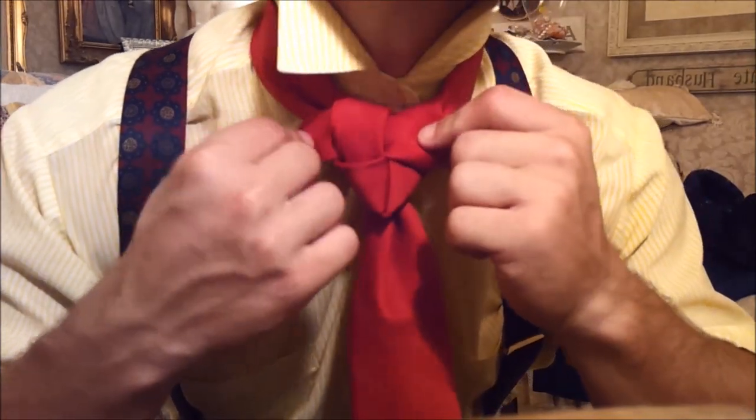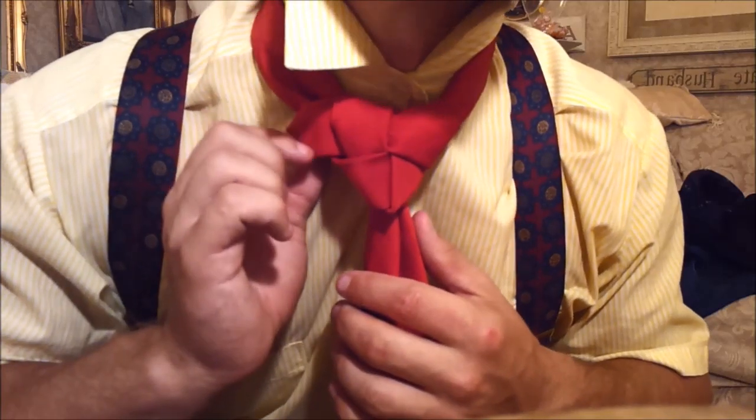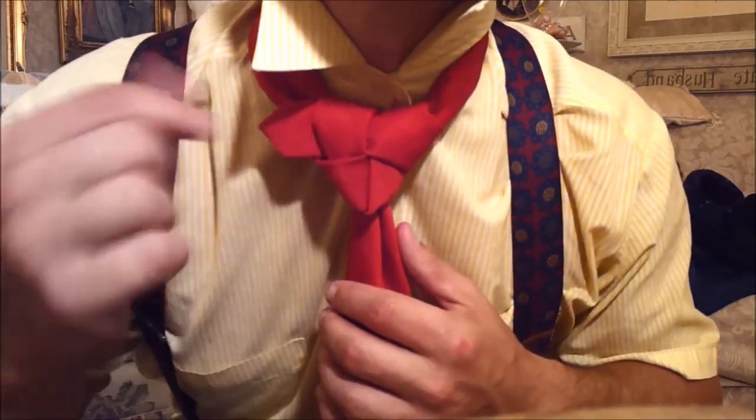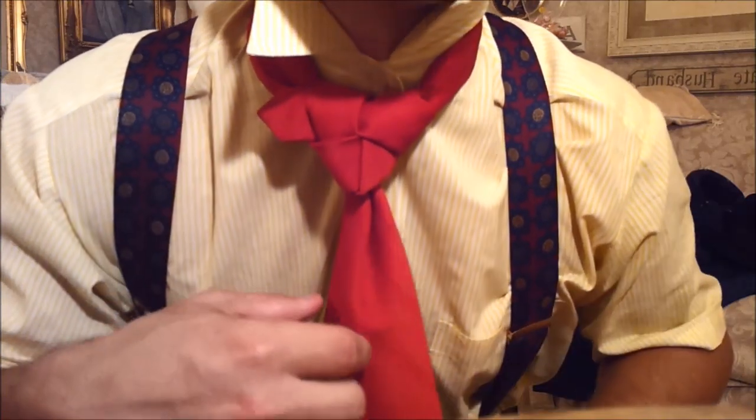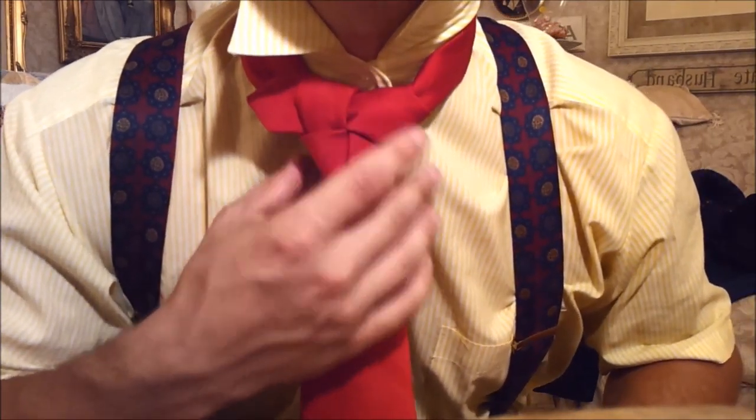Now, depending on the length of your tie and how tall you are, you might have a lot of this, or you might have just almost this amount. But with most guys, you can get it.